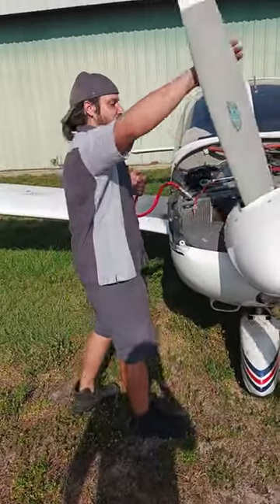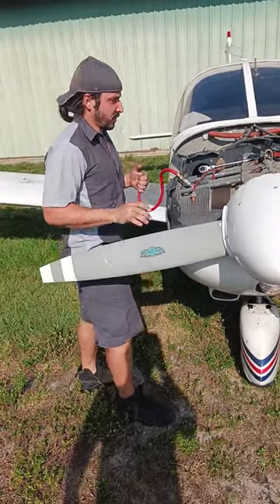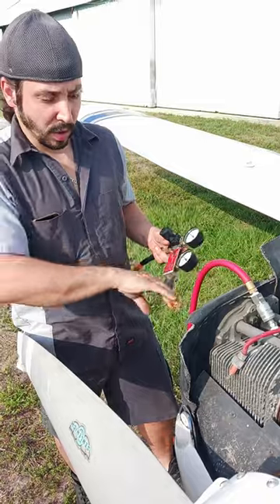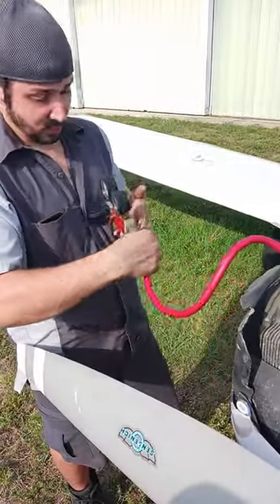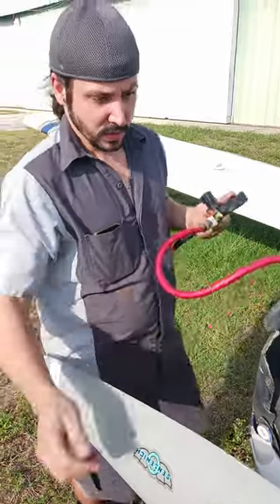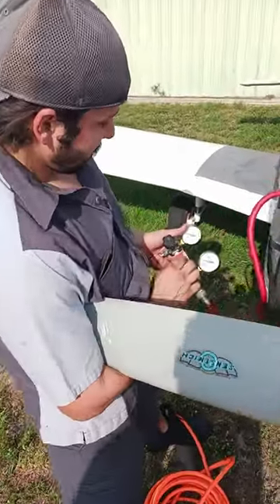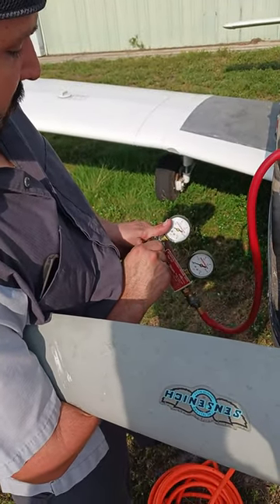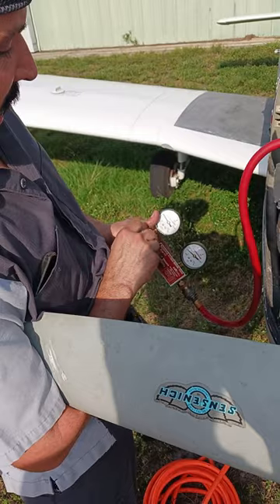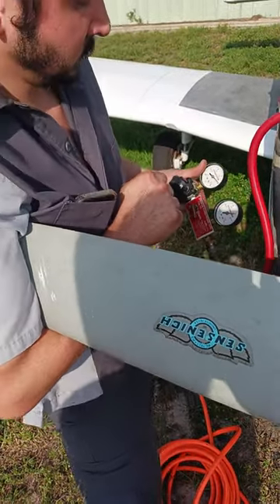Vacuum, pressure, regulator pulled all the way back there. I pressurize it and slowly come up with the pressure — we're looking for about 80, give it a little.